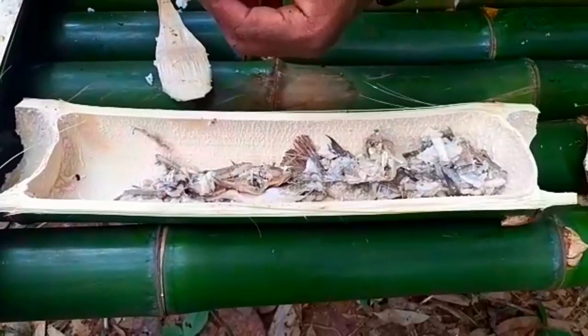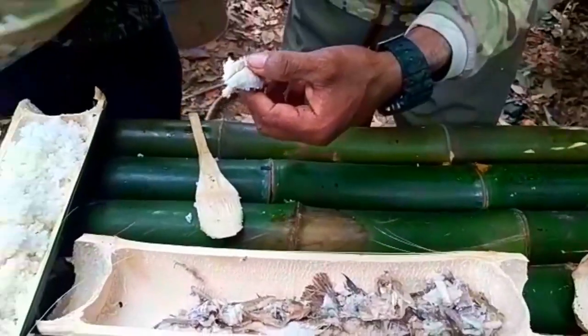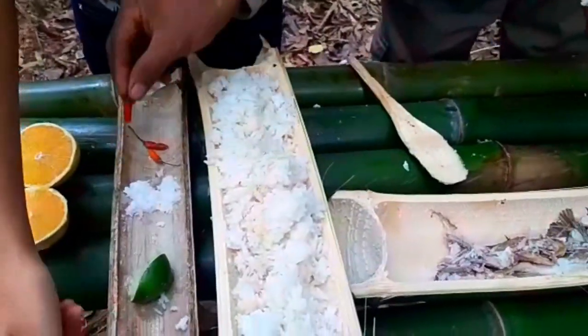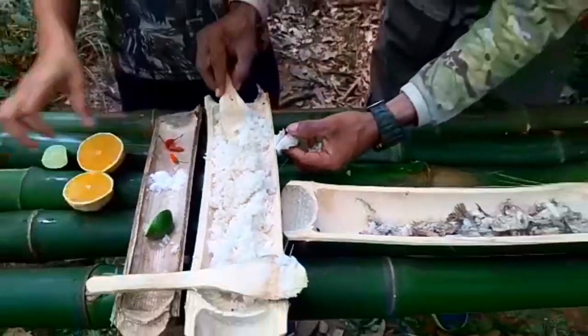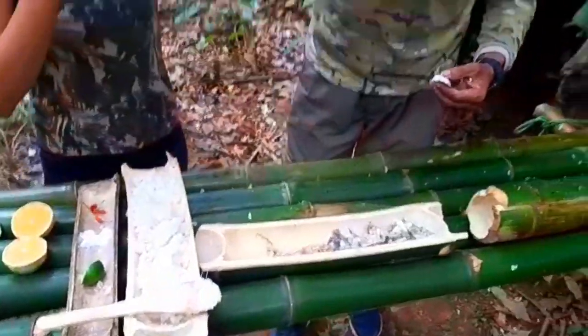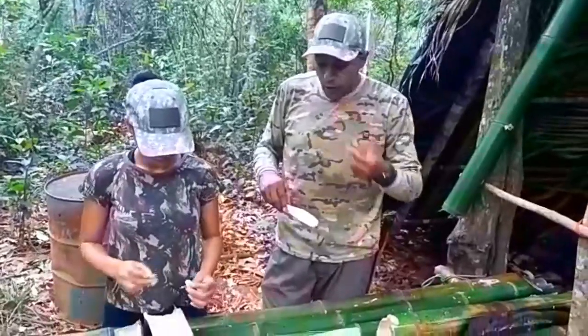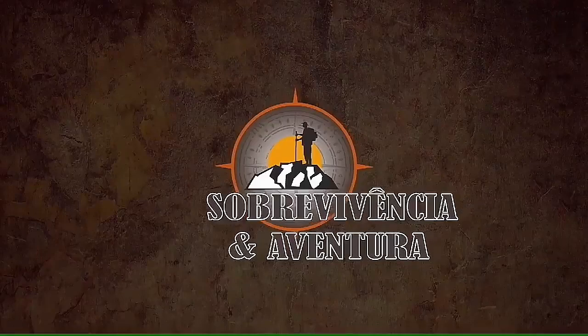Peixe com limão aqui, na selva direto. Pescado. Tudo aqui no bambu. Tem uma pimentazinha malagueta aqui. Também arroz no bambu na hora. Delícia. Delícia.